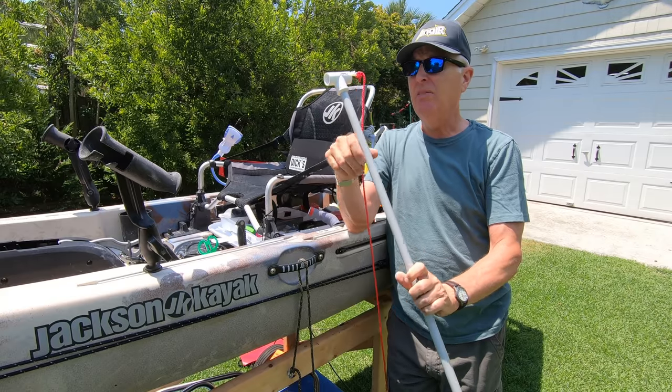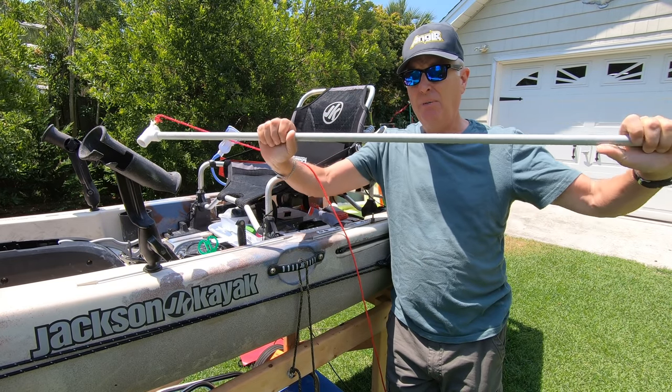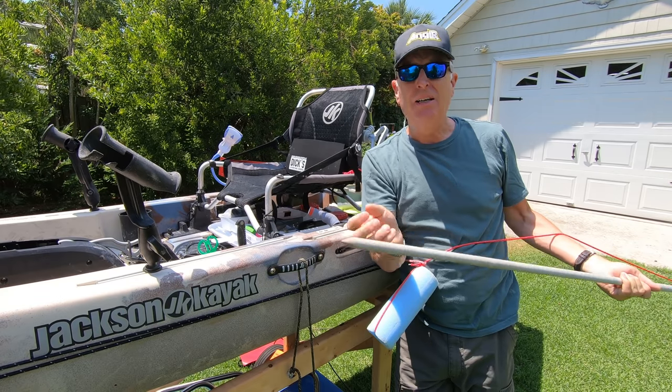So what I did is I took the advice of one of my subscribers and went to AM Leonard and got one of these fiberglass tree spikes. It comes already sharpened down at the end.